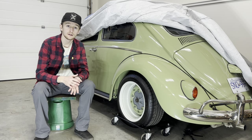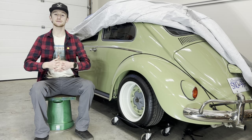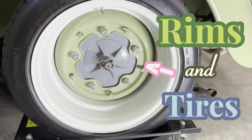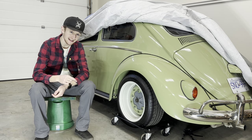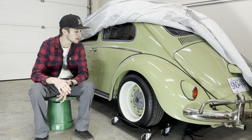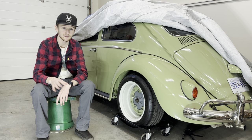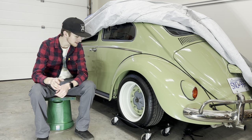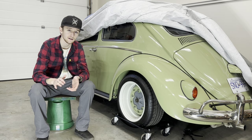Hello everyone, welcome back to Smith's Garage. In today's episode I'm going to tell you how I picked out the rims and tires for my Volkswagen Beetle. I'll start by telling you exactly what's on my car so you can copy it one to one if you'd like, and then I'll explain how I picked out the sizes in case you want to figure out your own custom sizes. These rims are probably one of my favorite parts of the car.